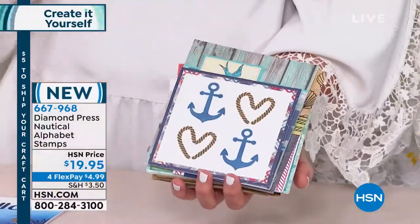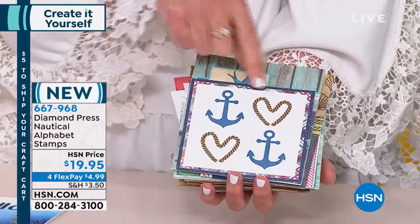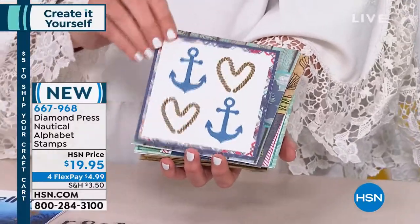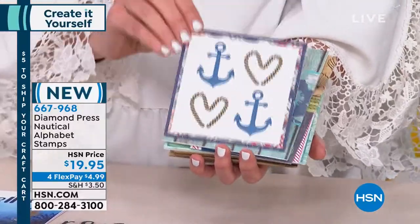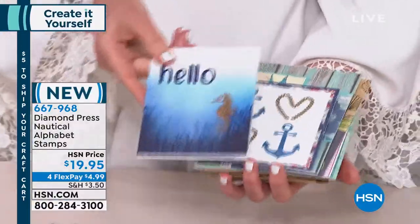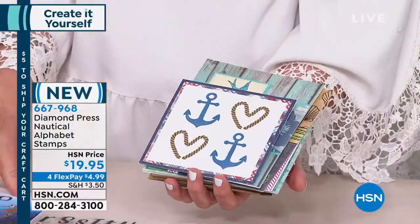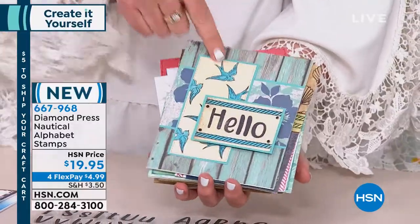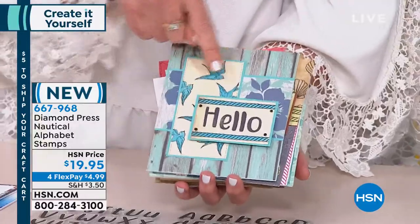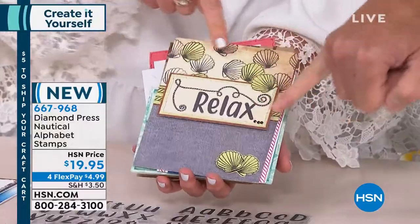I want to talk about beginner versus expert. I made this one — the heart is made out of rope. If you are a beginning stamper or card maker, this is just as gorgeous and so easy. The great thing about stamps like this is they grow with you — you start out like this, learn some new techniques, and you're creating things like the more advanced designs. There are a lot of tiny stamps: little birds, little seashells, using them as a background with the rope as an embellishment.